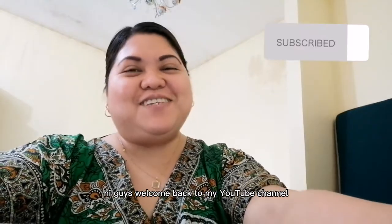Hi guys, welcome back to my YouTube channel. It's me again, Madam Mimai. Hi, as always, hello guys, hello world, hello my madams out there.